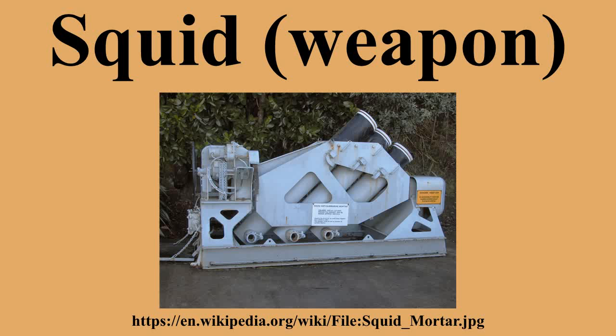The first production unit was installed on HMS Hadley Castle. It went on to be installed on 70 frigates and corvettes during the Second World War. The first successful use was by HMS Loch Killin on 31 July 1944, when she sank U-333. The system was credited with sinking 17 submarines in 50 attacks. By 1959, 195 Squid installations had been produced.